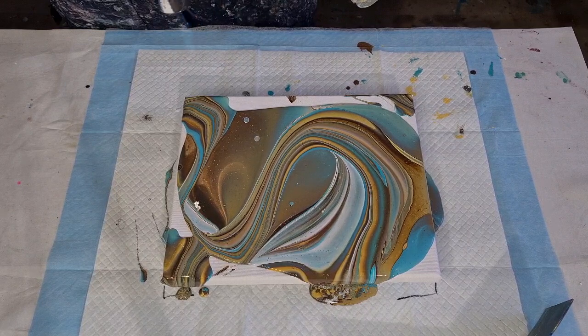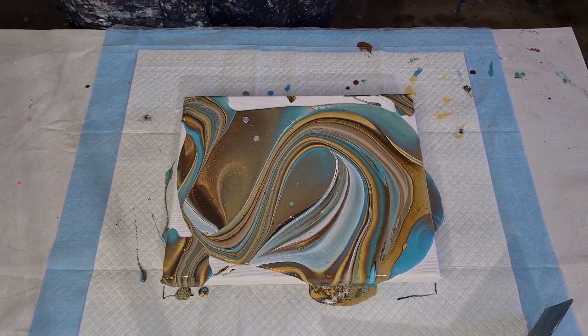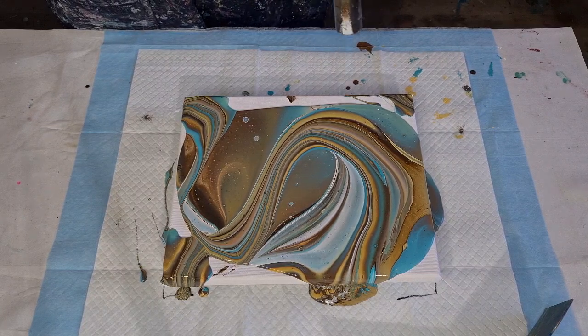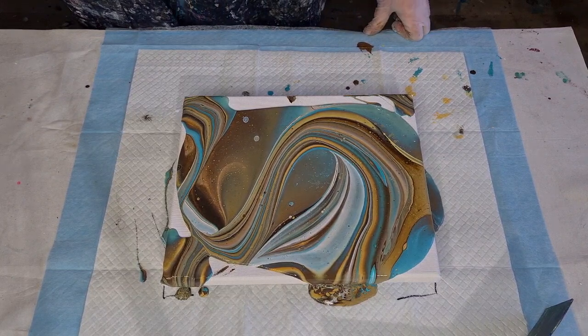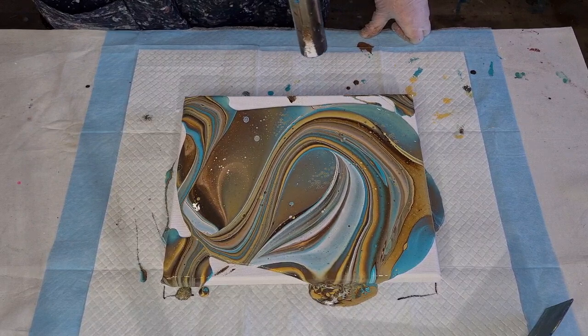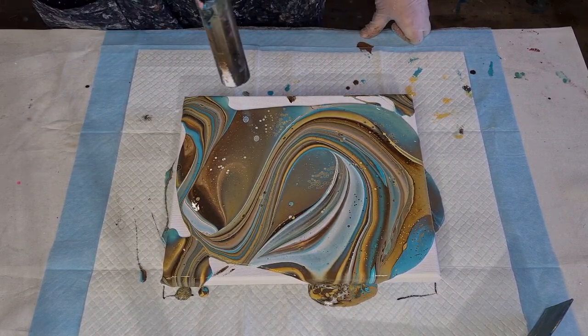Remember — not too close. Let that heat travel down gently through the thick paint because it's pretty thick. It takes a little while for the oil to come up to the surface — it's got a long way to go. Don't get too close with your torch otherwise you'll get caterpillars.